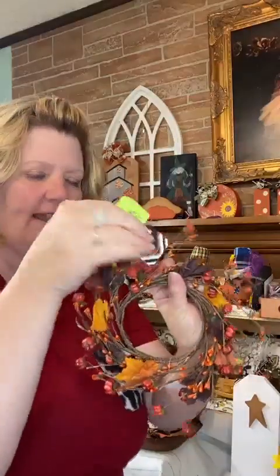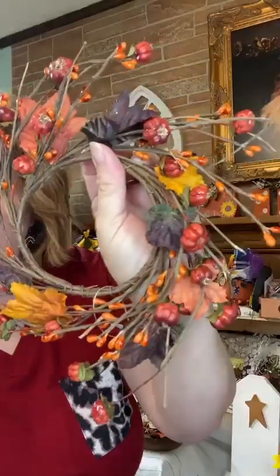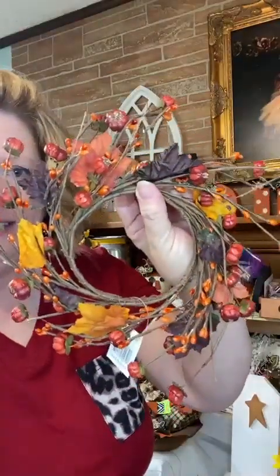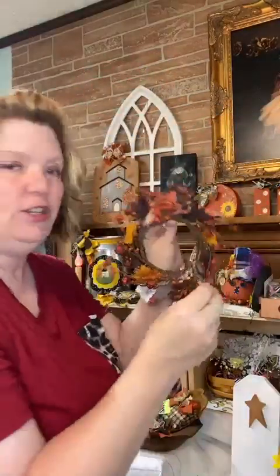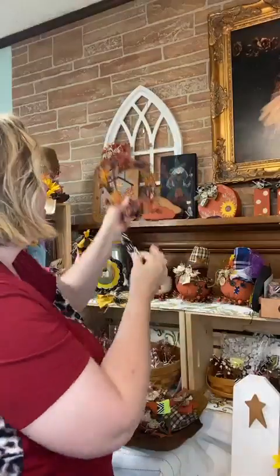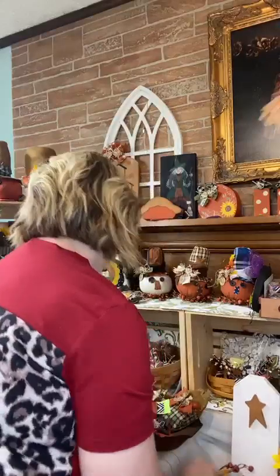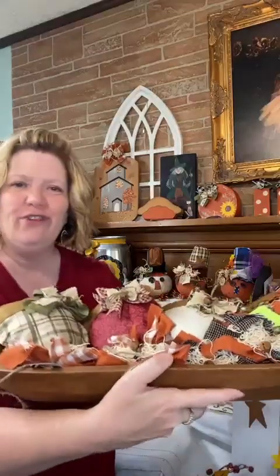I have another candle ring — this one's a little bigger than the other one. It's got really pretty leaves, putka pods, and pit berries. The opening on the inside is about four inches across and it's number 116, $14. It also looks cute as a little wreath if you want to hang it up. Let me show you my bowl before I take it all apart — I have rag bows and acorns in there, which I'll be showing you next.